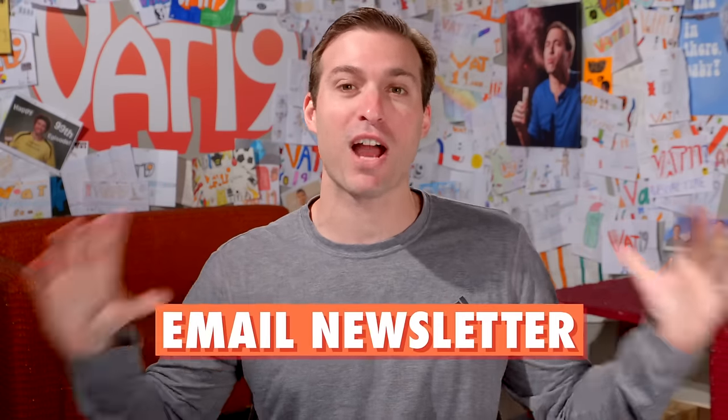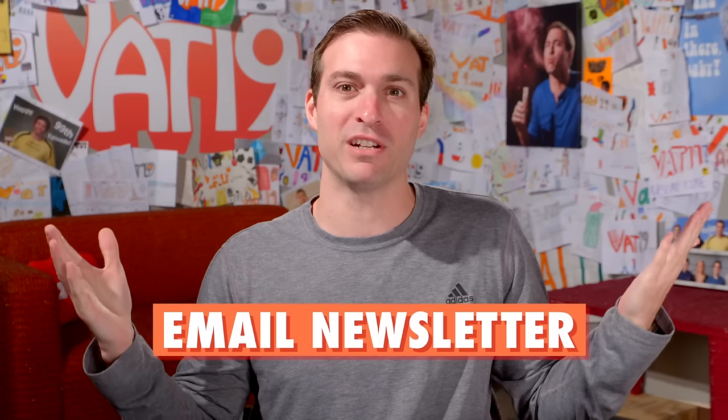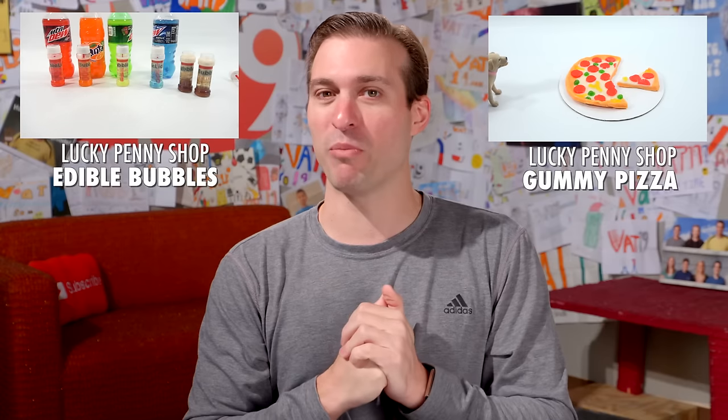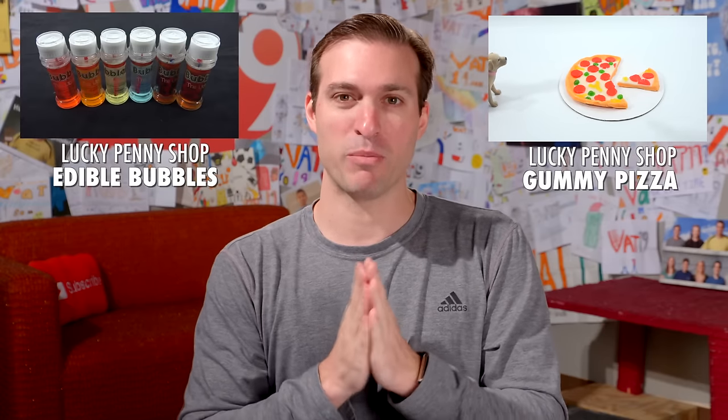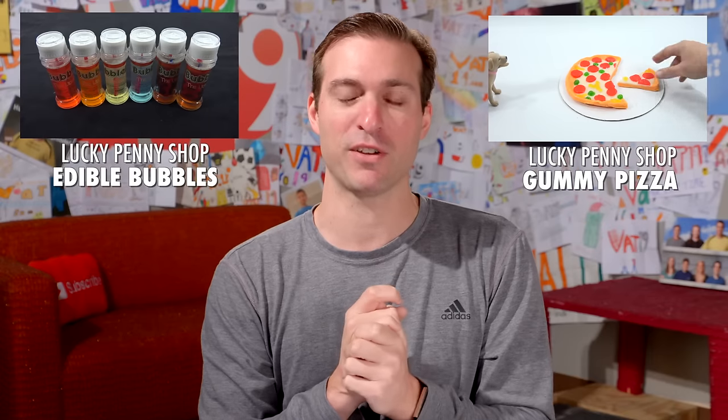This is your official welcome to episode 102. As always, remember to subscribe to our email newsletter so you can get a coupon off your next order. Please check out these two videos from Lucky Penny Shop, where they had some fun with our edible bubbles and our gummy pizza. Really love the folks over at Lucky Penny Shop, so show them some love and check out those videos.